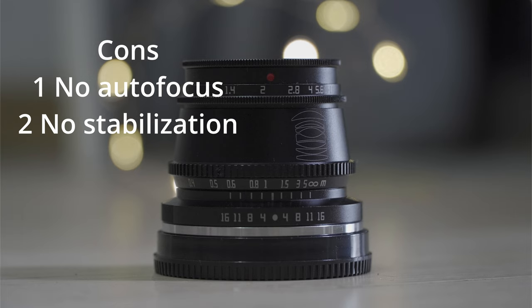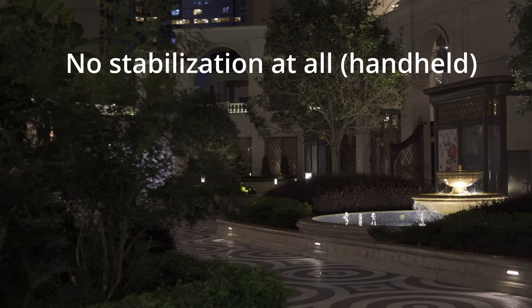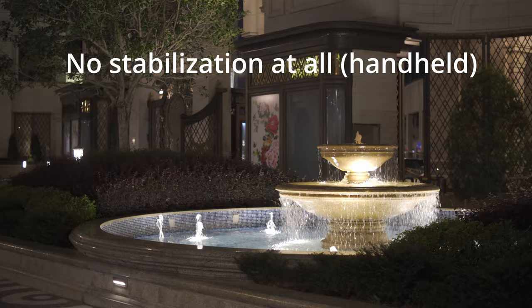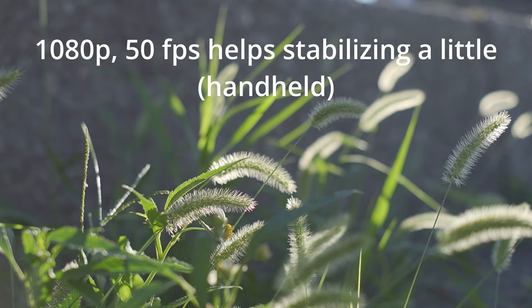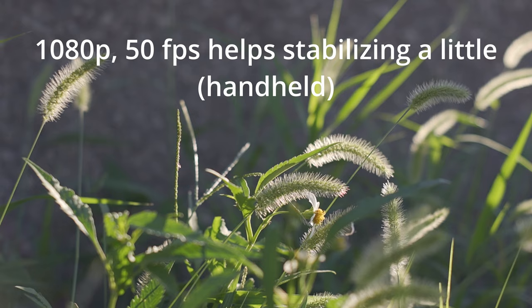The second thing that bothers me a little is that, also because it's a manual lens, you lose all the stabilization functions like Active SteadyShot and Catalyst Browse — these kinds of things just don't support a manual lens. So I guess it doesn't matter if you are only taking photos, but if you are taking videos, this is how it looks: very shaky. You probably won't be able to fix that by stabilizing in post. So unless your camera has in-body stabilization, or you use a gimbal or a tripod, it's just not so useful for shooting videos.